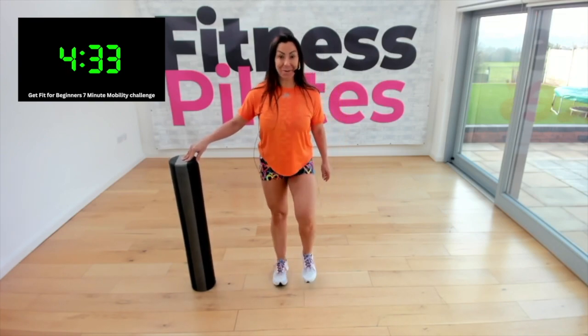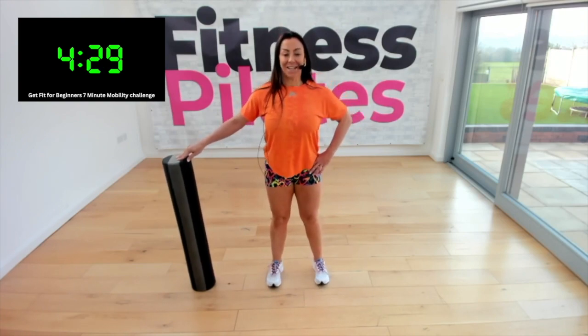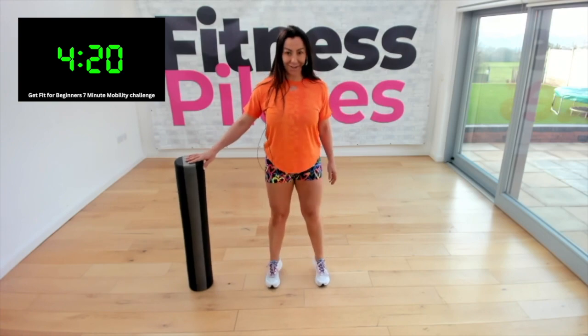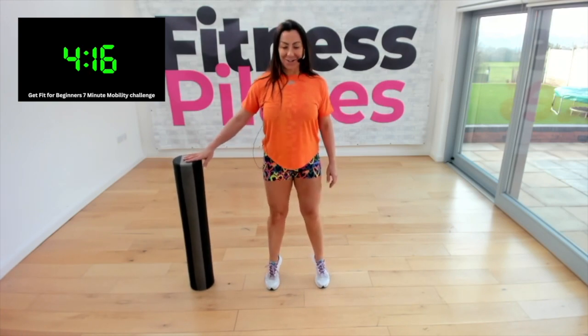Take the legs a little bit wider now, take a calf raise up for your ankles. Now I want you to roll back onto your heels — so toes and heels, again toes and heels, one more.